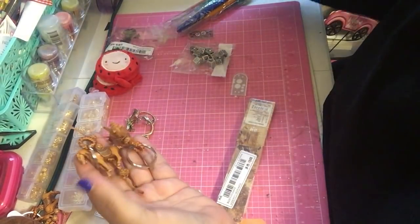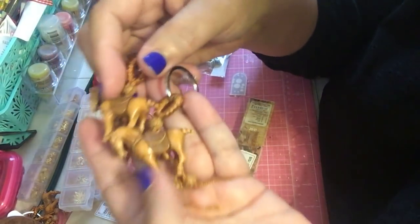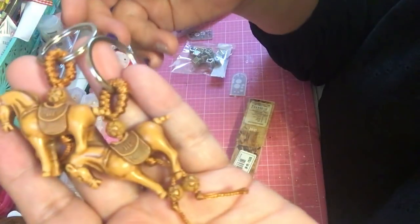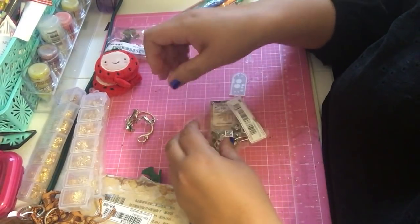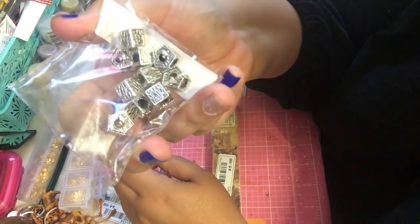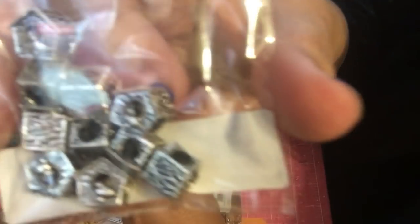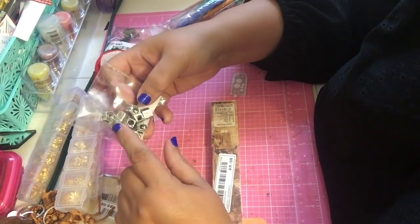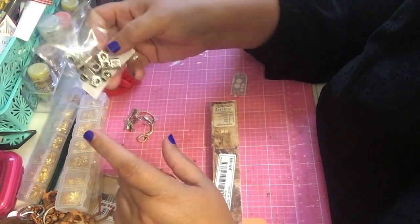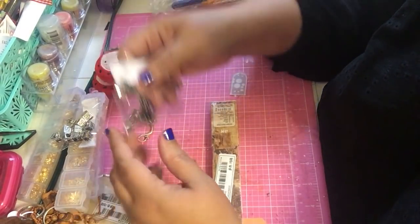Once they sell out of stuff you never know when you're going to see them again, so that's a good one to have. Then I got this — it has little birds in it. They're like bird houses with little birds on the inside. I thought that would be charming on top of a mantle or something for house miniatures.